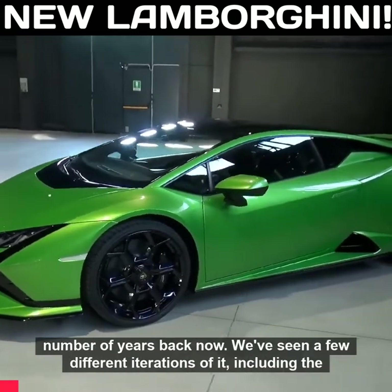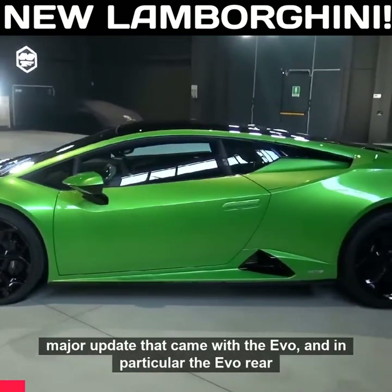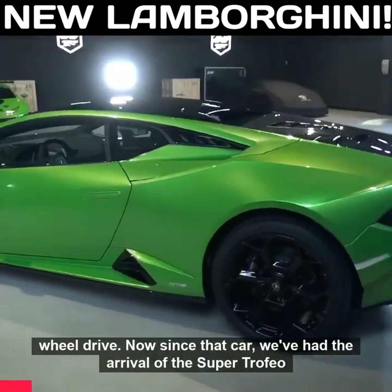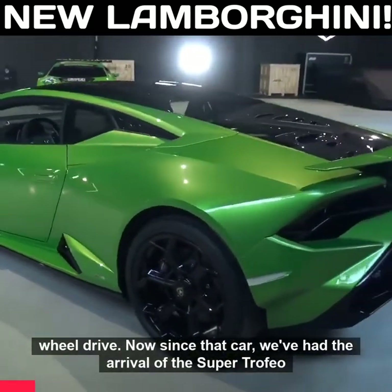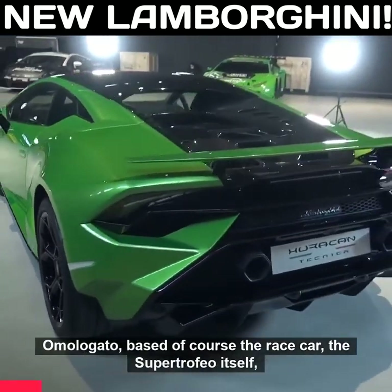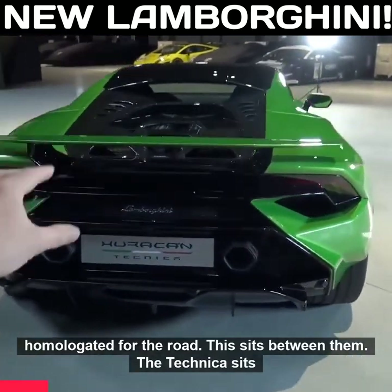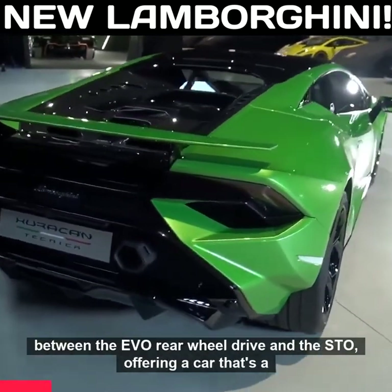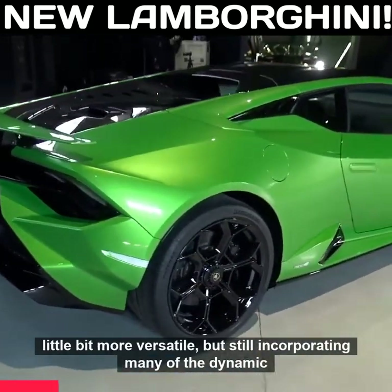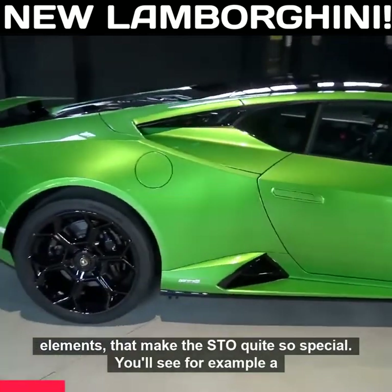The Huracán launched a number of years back now. We've seen a few different iterations of it including the major update that came with the Evo, and in particular the Evo rear wheel drive. Now since that car we've had the arrival of the Super Trofeo homologato based on the race car — the Super Trofeo itself homologated for the road. The Technica sits between the Evo rear wheel drive and the STO, offering a car that's a little bit more versatile but still incorporating many of the dynamic elements that make the STO quite so special.